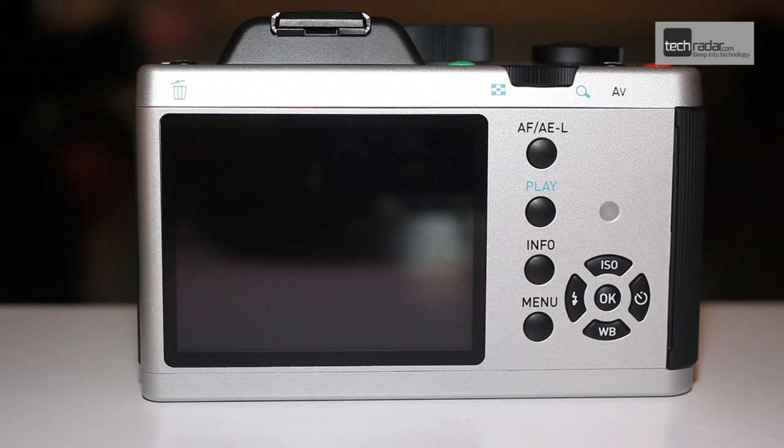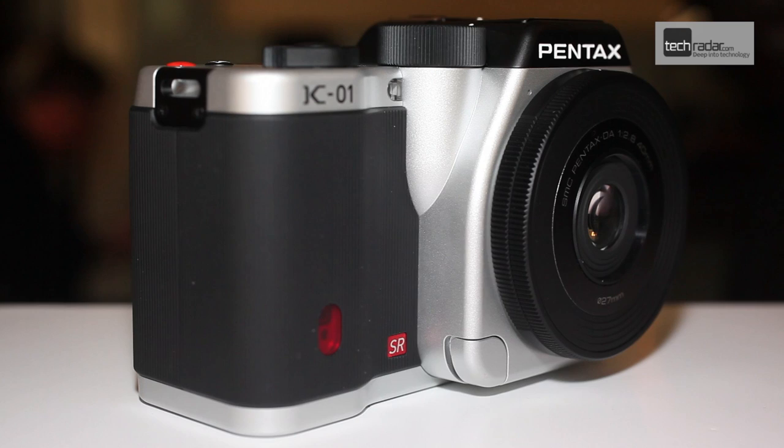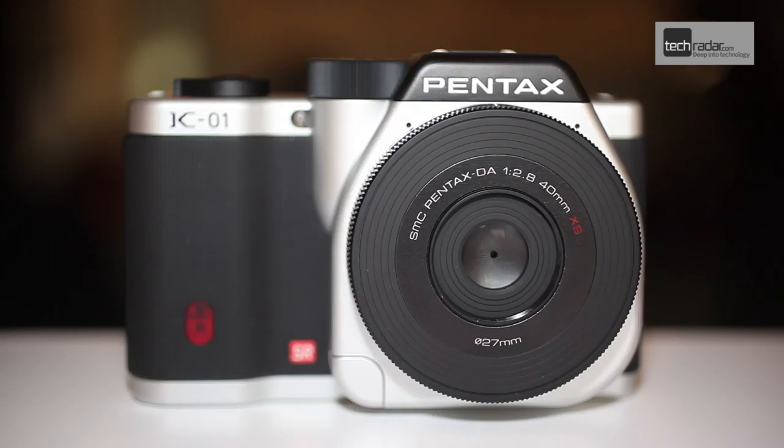The size and design is also quite different from anything else on the market, with the styling designed by Mark Newson, known for his furniture and watch design amongst other products. The result is a solid chunky body made from aluminium and surrounded by a rubber grip that feels comfortable to hold with a good balanced weight.